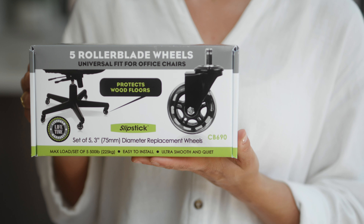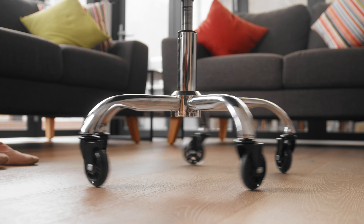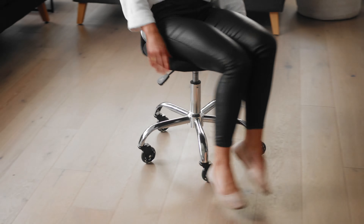With internal roller bearings, these polyurethane wheels are super quiet and protect wood floors, negating the need for unsightly plastic floor mats. They are a universal fit to replace hard noisy plastic wheels with no need for any tools.